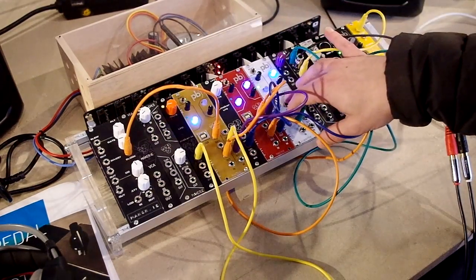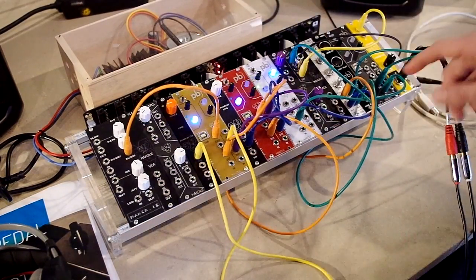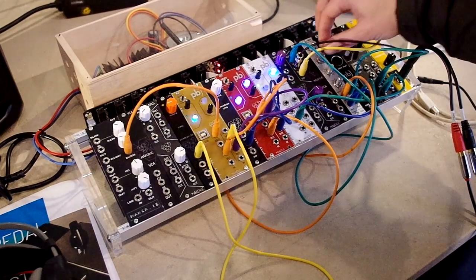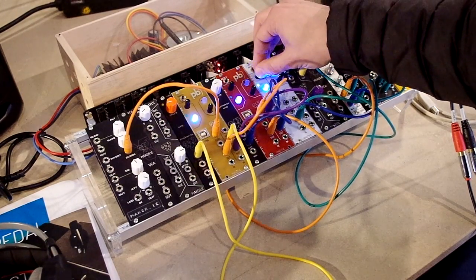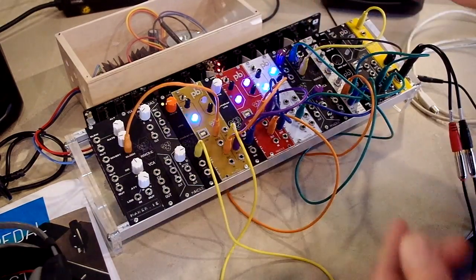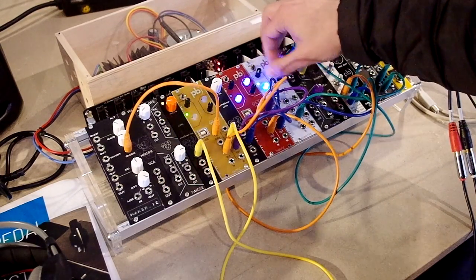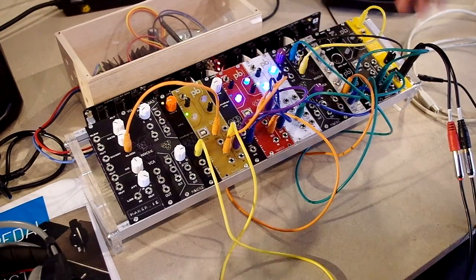This module is acting as a random sequencer, sending out random voltages into this Patchblocks module, which is a one volt per octave oscillator. You can program different sequences and send them, or you could use MIDI as well and send it to the oscillator. We have everything summed through a mixer and then through the iPad module.